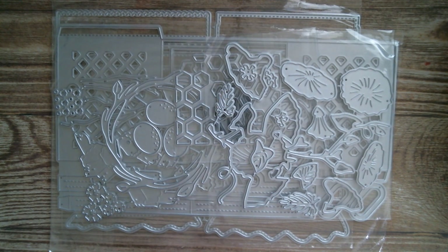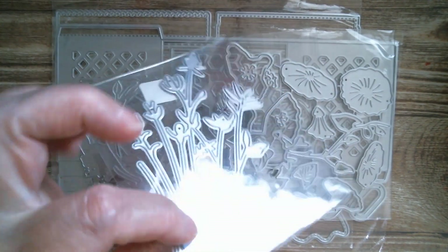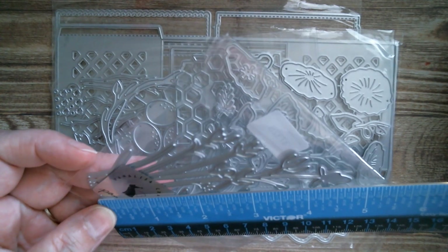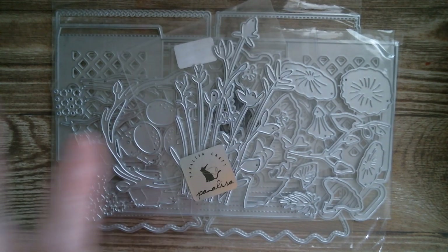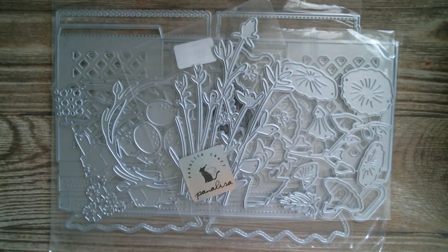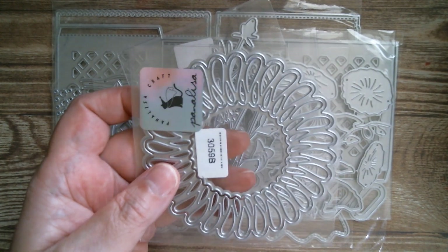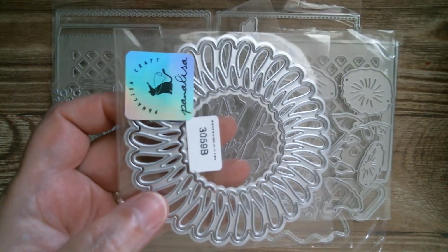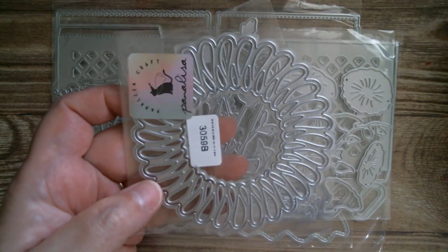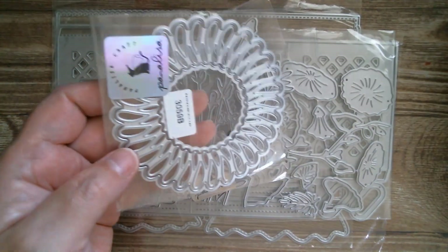Next up, a gorgeous little bunch of flowers — it's a whole piece, nice for watercolouring. The height of that die is four and three-quarter inches, so that's going to fill a card. Then there's a lovely frame — with a bit of clever piecing it could also be a great sunflower, so it doubles as a frame and a sunflower. Outside measurements are three and three-quarter inches.